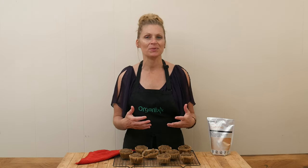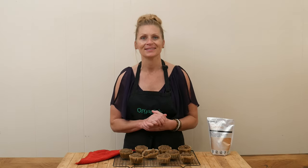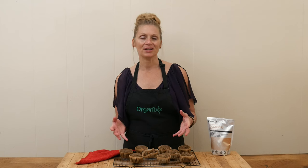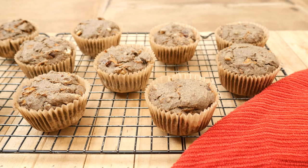Today's recipe reminds me of the hearty delicious breads I used to eat in Germany — they would fill them full of nuts and seeds and vegetables and fruits. Hi, my name is Katrina, welcome to the Organics channel where we are passionate about everything healthy. Today we are going to be making a carrot date breakfast muffin.